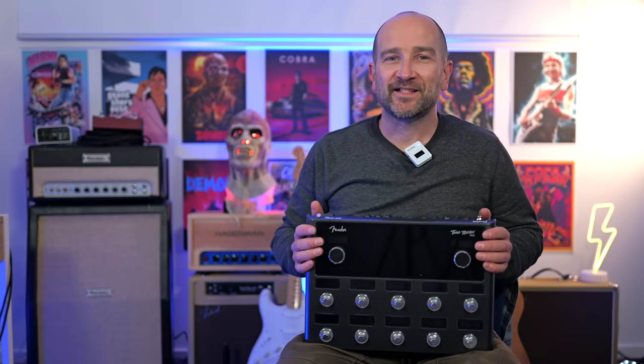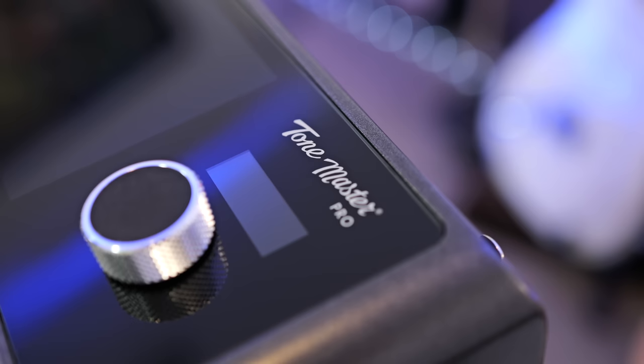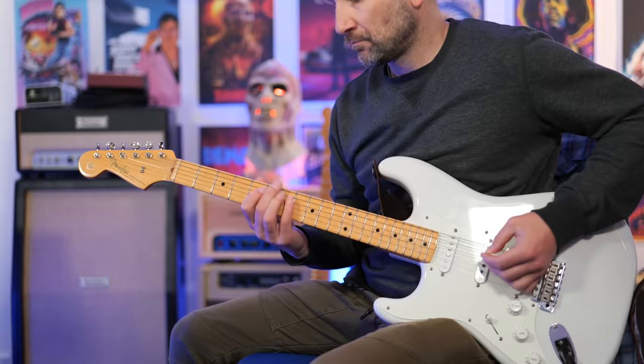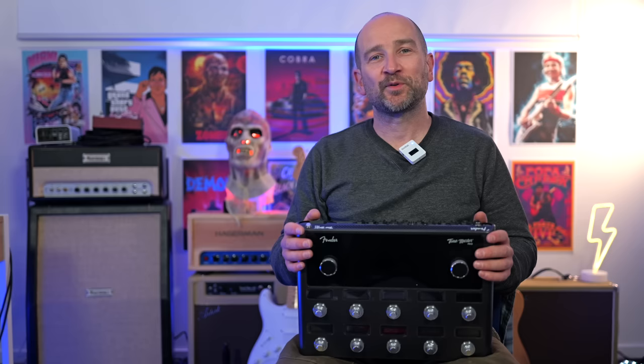Welcome back folks, my name's Shane. In today's video, I've got my hands on the brand new Fender ToneMaster Pro Multi-FX Processor Pedal. This new processor pedal is Fender's answer to the Kemper, Head Rush, or Axe FX by Fractal Audio. Before we get into it, this video is sponsored by Fender.